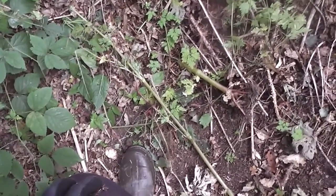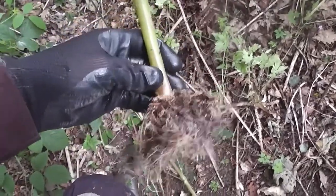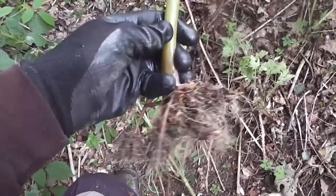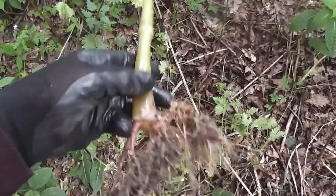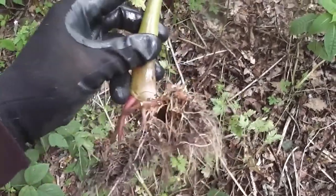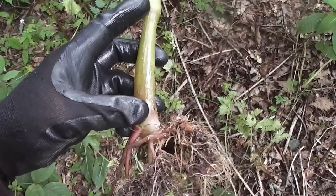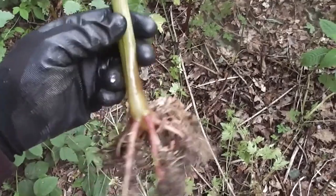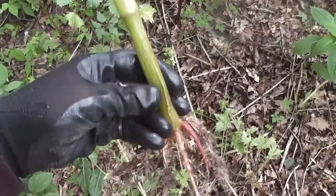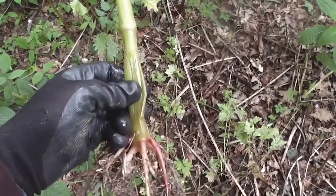So if you just pulled that out and dropped it on the ground, it's got enough energy to send out a few roots into anywhere that it's in contact with the ground, and it would start to regenerate very quickly. Apparently, if you cut the stems between the roots and that first node — just below the first node — it won't regenerate. So that's one potential way of controlling them, but you'd still need to get the stems that you've cut and crush them.